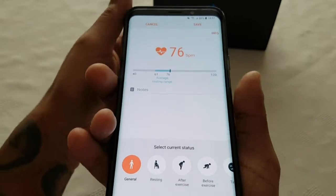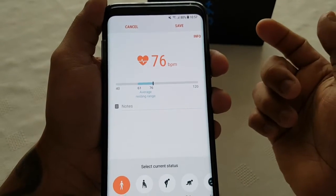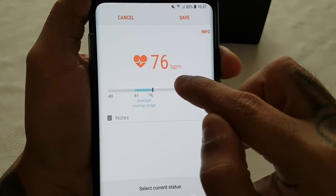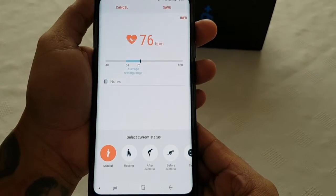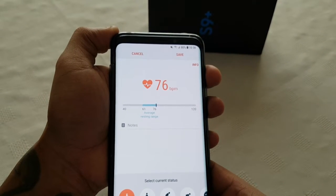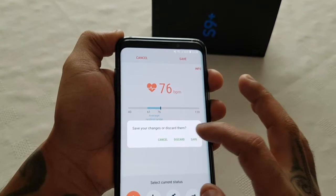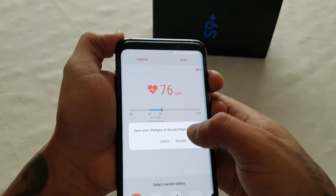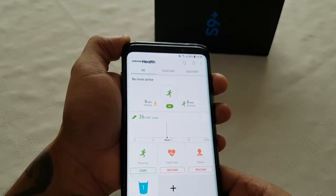The test is complete and I've scored 76 beats per minute, which is pretty good. You can either save it or you can discard the results — I'm just going to discard it.